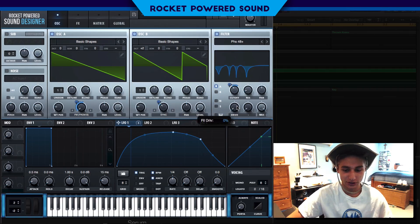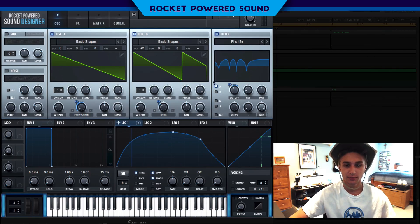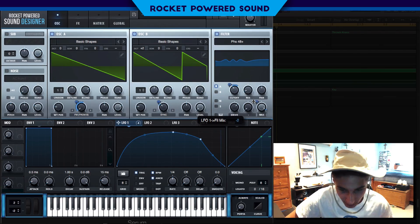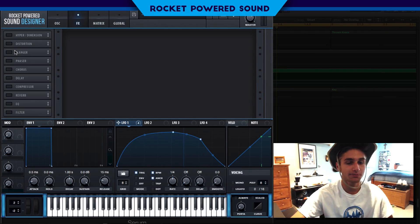We're going to turn up the drive to about 68 — that's really just boosting the frequencies being used in this filter. Finally, we're going to turn the filter mix down a little bit and modulate it backwards slightly, cutting out just a tad and getting back toward the original shape of the tone.